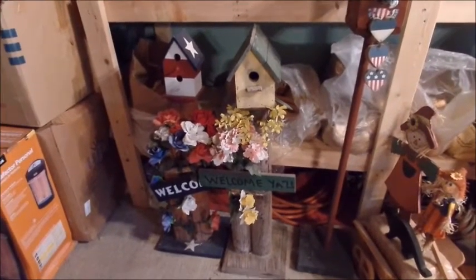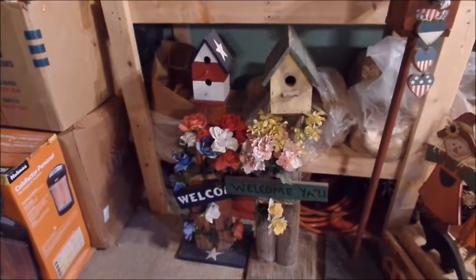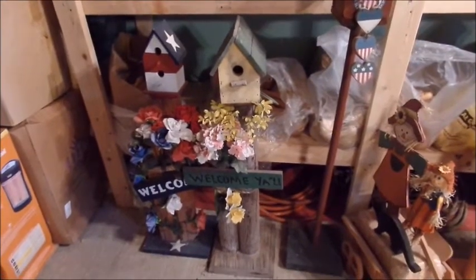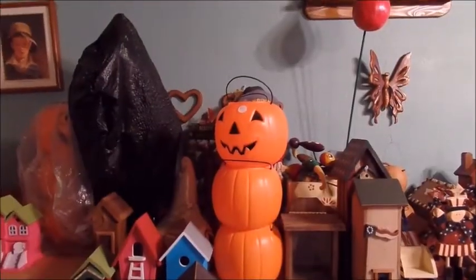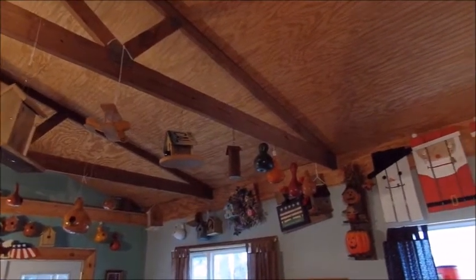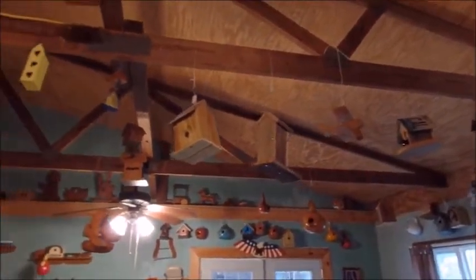Here's his birdhouses that go in the front of the house. That's our 4th of July one — it's got a birdhouse with a welcome on it. That is our spring one. Here we've got another 4th of July. There's a shot of the rafters with all of his birdhouses hanging down. He's getting quite a collection.